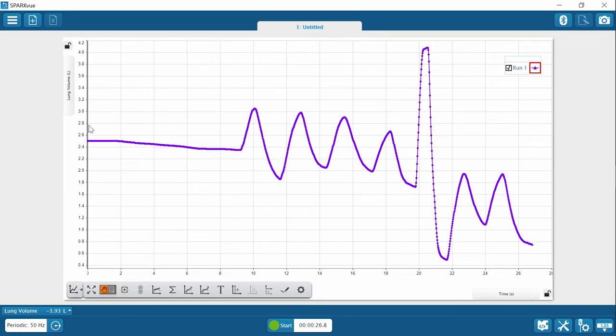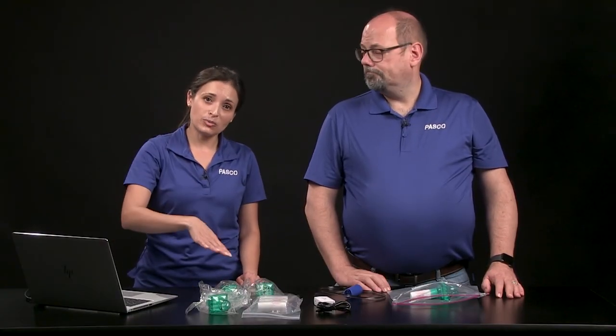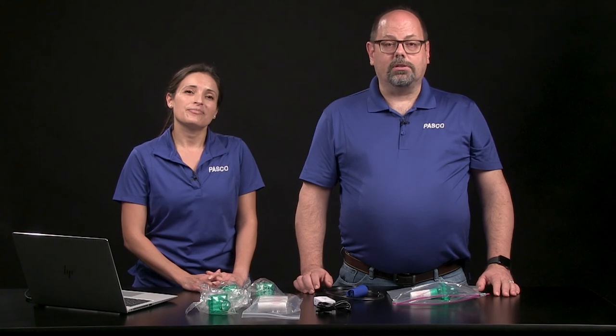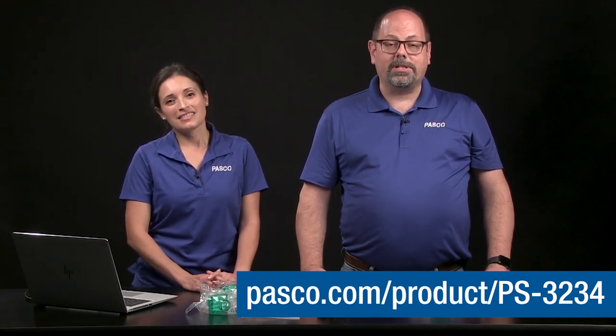This is a lung volume versus time data display, so the upswings represent inhalation and downswings represent exhalation. The coordinates and delta tools will be especially handy for analysis when looking for volumes and capacities such as tidal volume, or the forced vital capacity and forced expiratory volume in one second, which are important for assessing lung function in clinical settings. You can check out the investigation titled Spirometry Pulmonary Function in PASCO's experiment library to learn how to interpret each region of a spirometry test and other ways to display spirometry data.